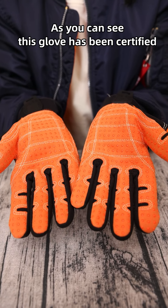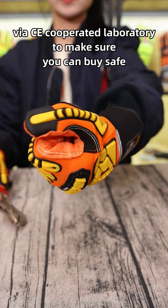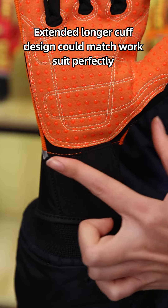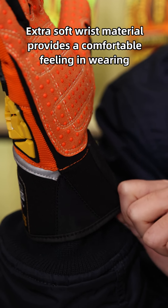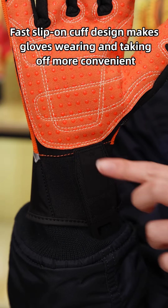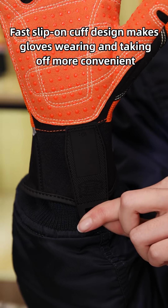As you can see, this glove has been certified via CE certificate to make sure you can buy with confidence. The extended longer cuff design could match work suits perfectly. Extra soft wrist material provides a comfortable feeling when wearing. The flat slip-on cuff design makes putting the glove on and taking it off more convenient.